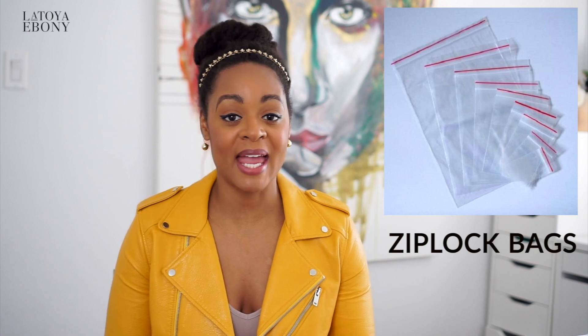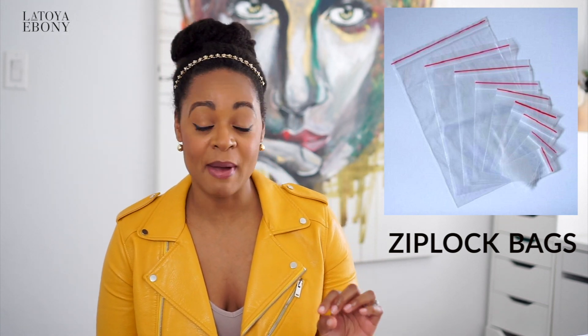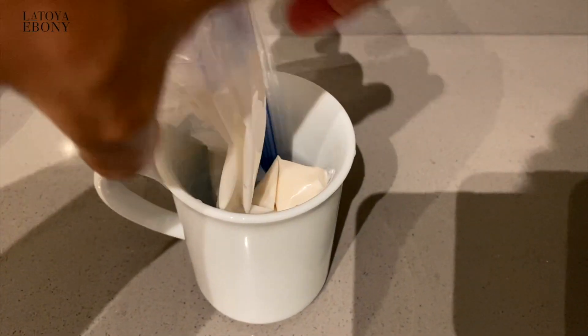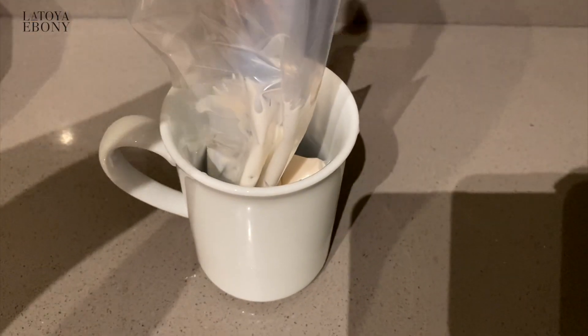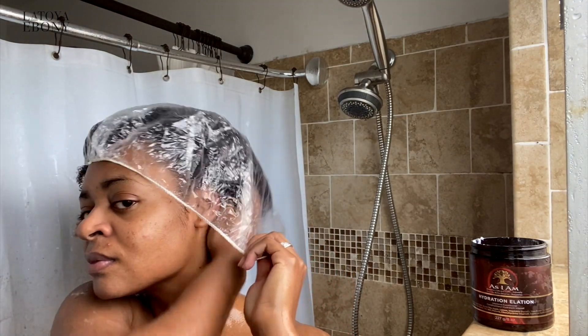Ziploc bags. I am a fan of Ziploc bags — I need them in my house. I use them for my food but I also use them for my hair care products. When it comes to organizing accessories, when I'm traveling and I need something to keep my bobby pins in, or when I want to do my deep conditioners but I'm too lazy to get under the dryer and I want it to be warm, I'll put my deep conditioner in a Ziploc bag, use that microwave safe cup with some water, heat it up, and put my plastic cap on. That is the cheap and lazy way to do it.